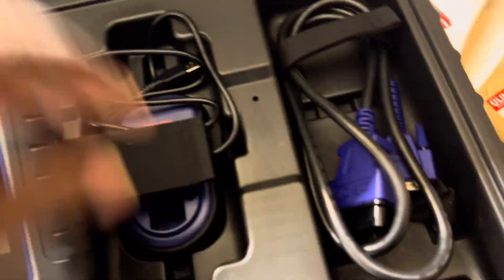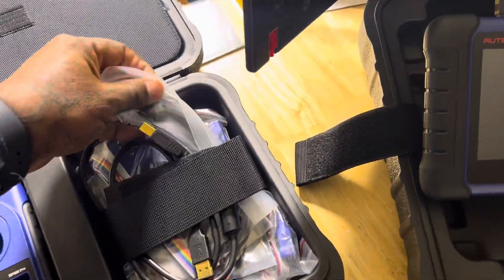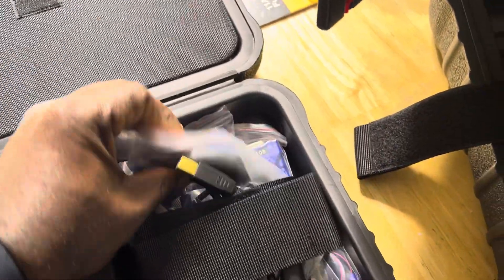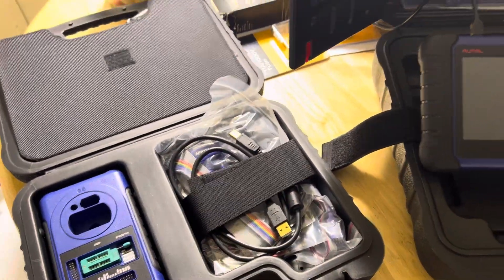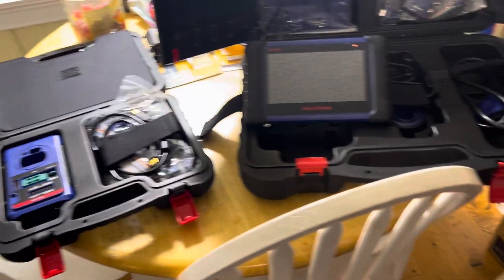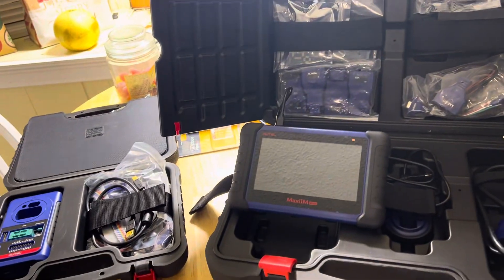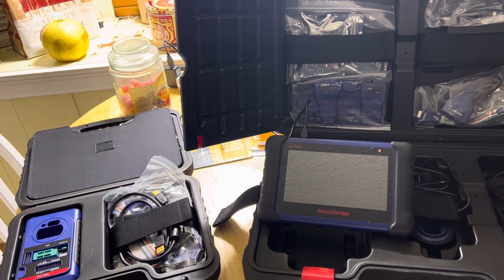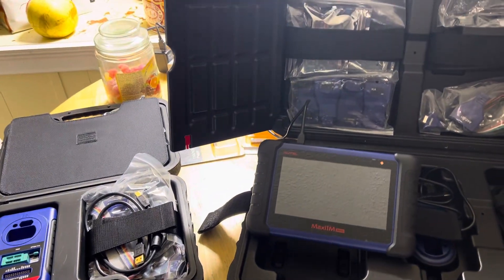I also have some things that are not in here, like a simulated key — that's for Mercedes and some of the Dodges. I bought all the accessories when I bought my 508, everything available: G boxes, all that stuff. So it is far more worth it for me to update this tool than my Maxi Pro 808 TS, which they have new versions of now too.